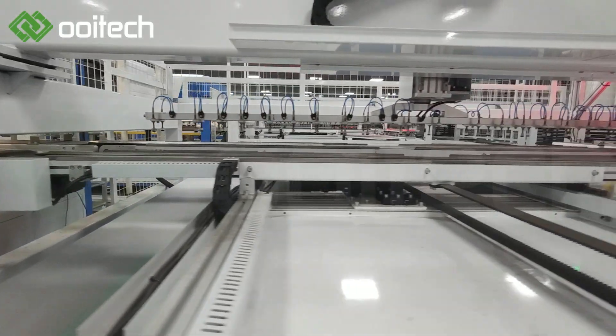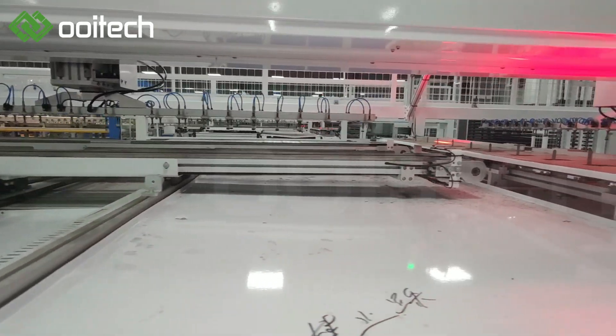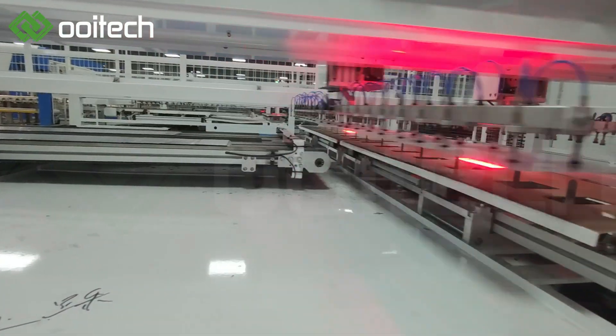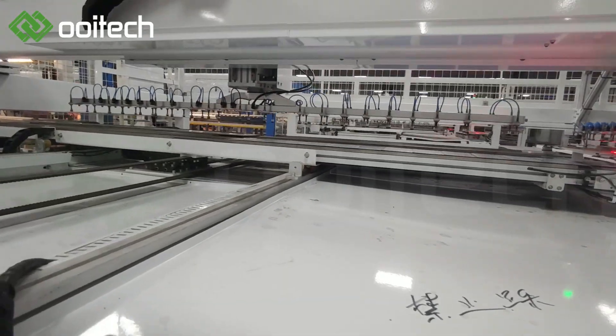The High-Speed Automatic Layup Machine is designed to simplify high-efficiency model production. The machine picks up string cells from the stringer and places them on the glass, ensuring high-precision alignment. It supports full cell, half-cut cell, and MBB cell panels.